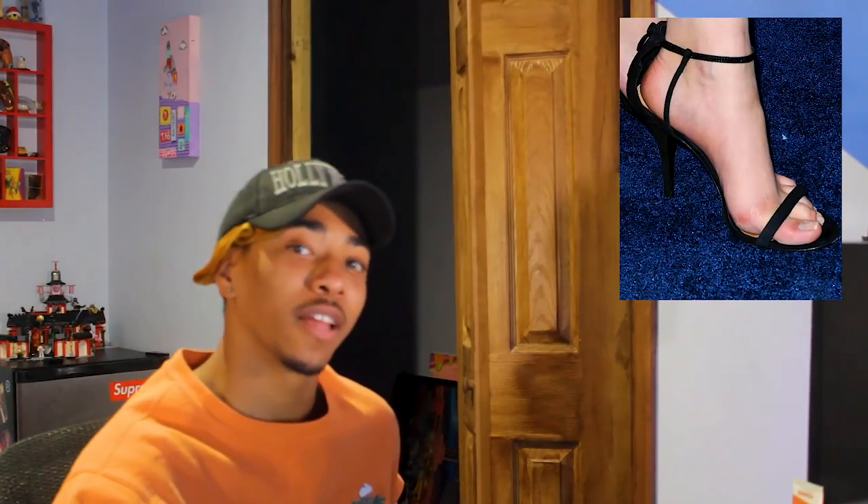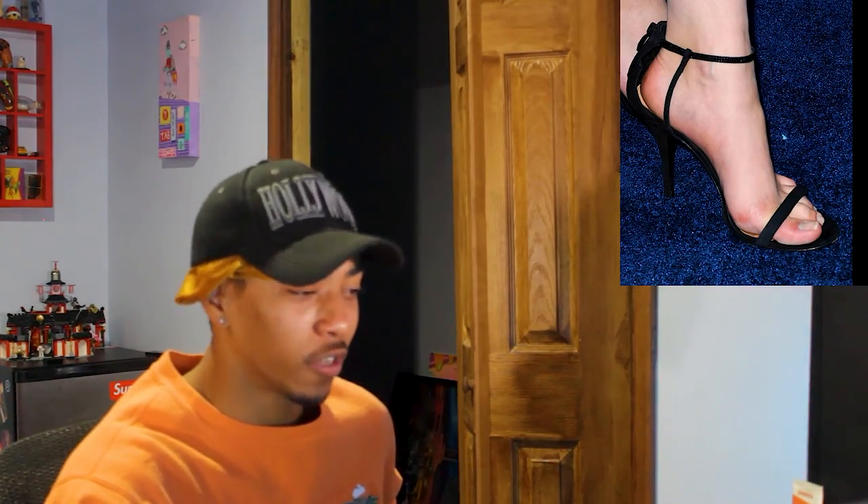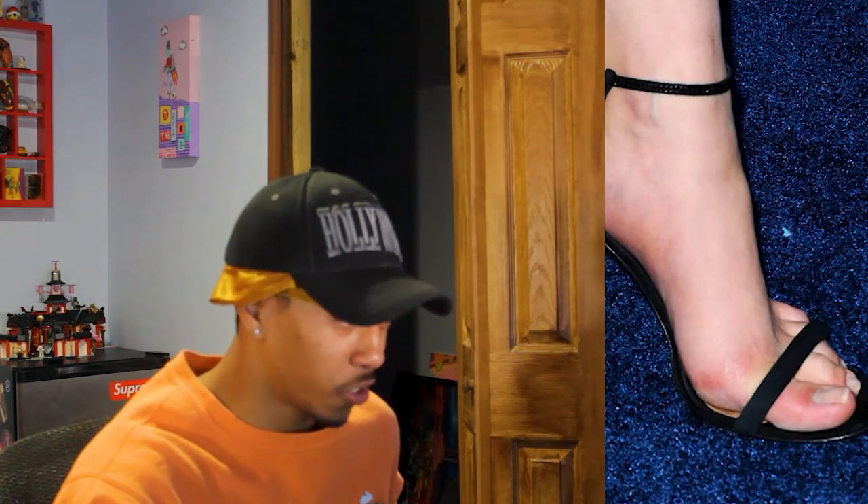I know you guys don't like when I rate the arches when they're in heels, because you say it's an unfair advantage — they're already arched. But if it's on this website, it's fair play. Just off an initial look: nine. No crust on the foot, no flat foot — the arch looks perched to a nice degree. I think a nine is going to do for her arches.